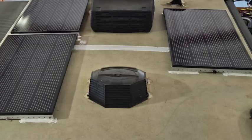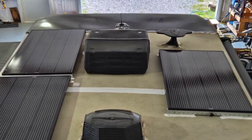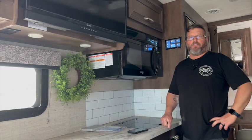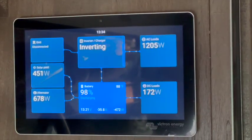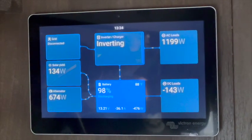We added 600 watts of solar in the form of three 200-watt panels up on the roof, and then upgraded the solar charge controller to a Victron 150. All of that is being displayed on his touchscreen — this new user interface — so you can see exactly what's going on with the coach.